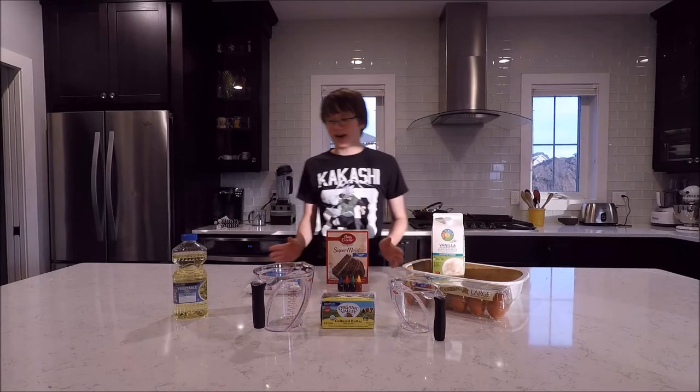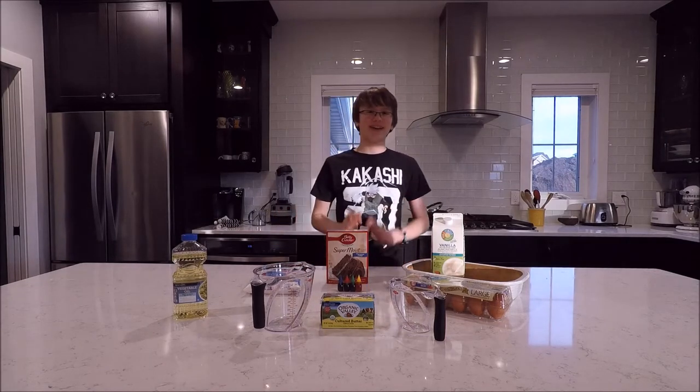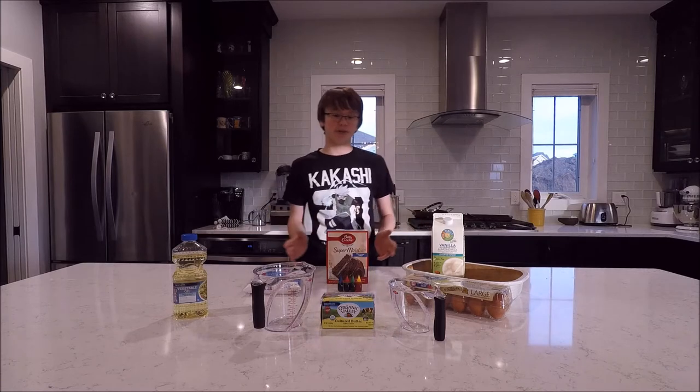Hey guys, Bandicubie101 is back and today we are going to be baking a cake because I have 300 subscribers.